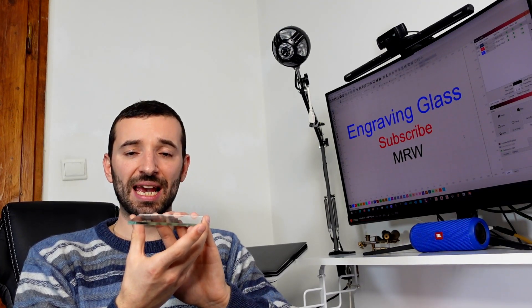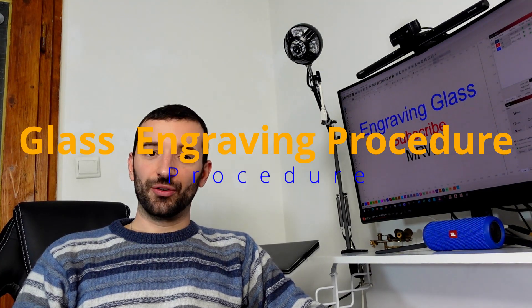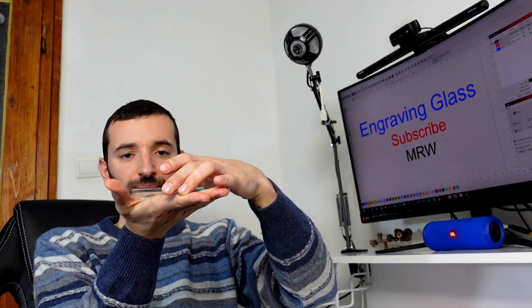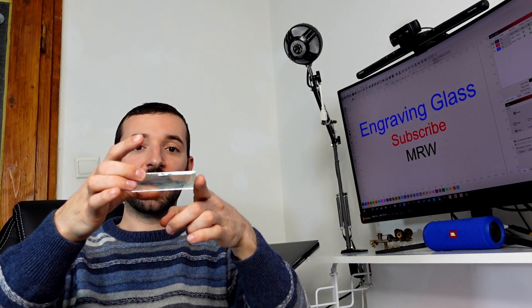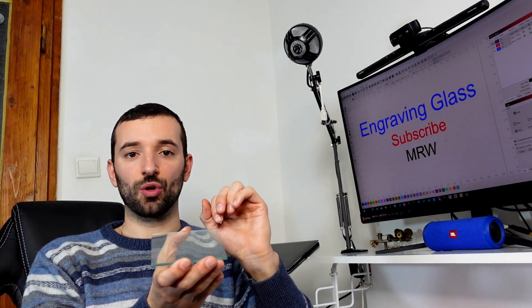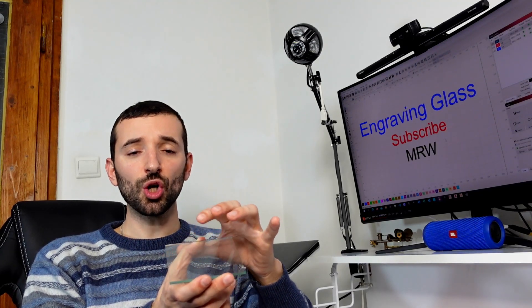In the end I stuck with masking tape, which gives a neat result every time. Here's the full engraving procedure: first, elevate your glass so it's not resting on a surface — otherwise you'll get unwanted engraving on the bottom. Support it on either end so it bridges across. Then clean the region you're going to engrave using isopropyl alcohol or any suitable product to remove all fingerprints.